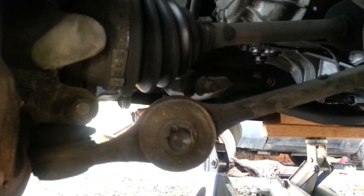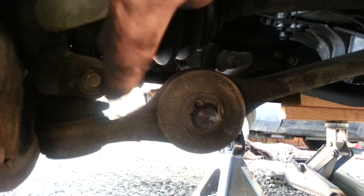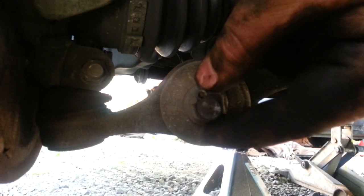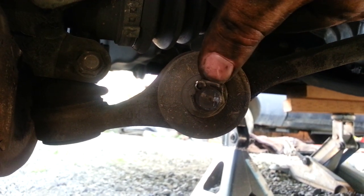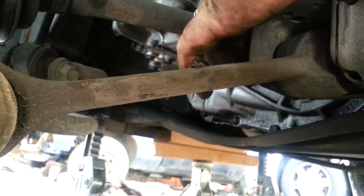2002 Kia Rio control arm ball joint replacement. Loosen this nut, pull out the bolt, take out this cotter pin here, loosen the nut on there. There's one nut right back here and the whole control arm drops out of there. This pulls off of here and the ball joint drops down — you may have to pry to get that out.